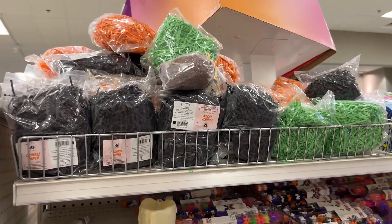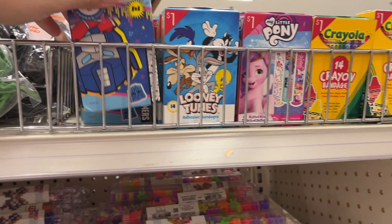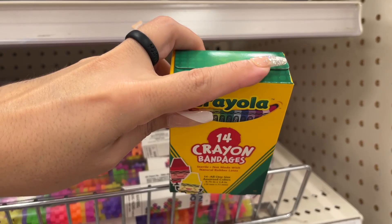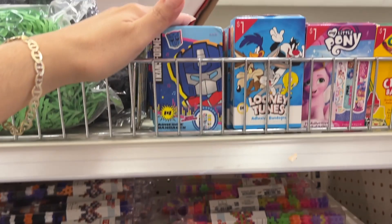This whole section here is the crinkle paper — you have the black, the orange, and the green. Oh look, these are band-aids — dollar band-aids. You only get 14 in there but look how cool — crown band-aids! A kid would love that, they would get a boo-boo on purpose. You've got the crowns, My Little Pony, Looney Tunes, and Transformers.